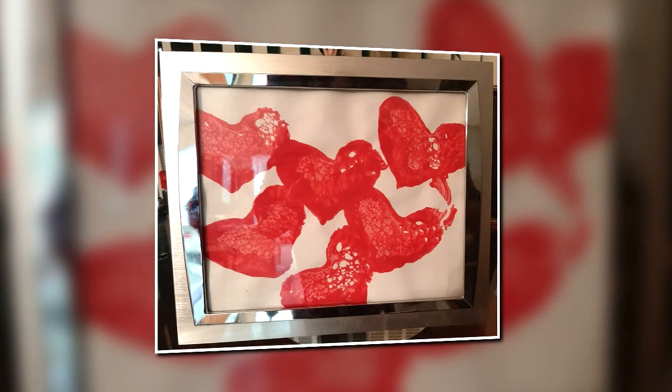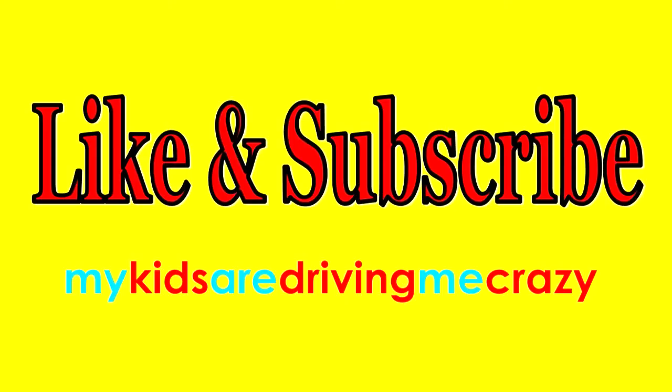The end product is a beautiful heart collage that you can frame and share with a loved one for Valentine's Day. If you enjoyed this video and would like to see more activities that will keep your kids from driving you crazy, give us a thumbs up and subscribe to our channel. Thanks for watching.